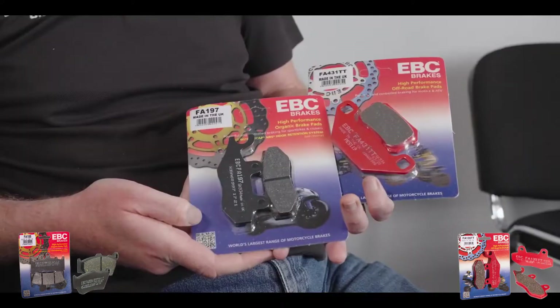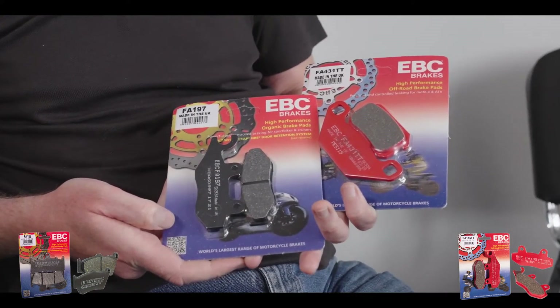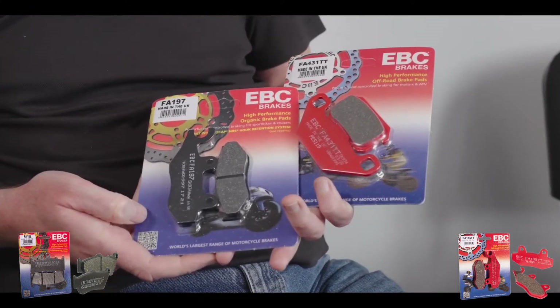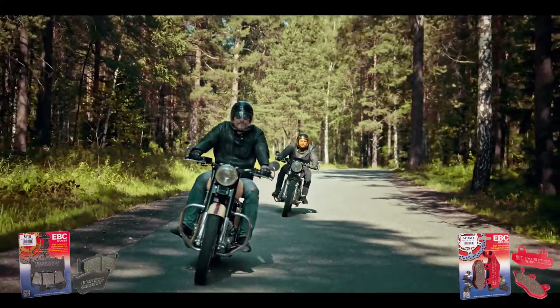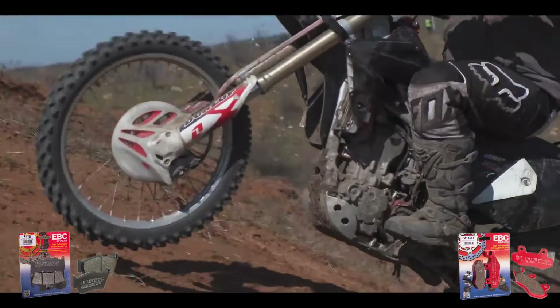We've got two materials here: the TT or X pads as they're known, which is the off-road version, and the on-road version, the FA series. The on-road version is basically for any road-going bike, and the off-road version is for any off-road bike — dirt bikes, trail bikes, and so on.